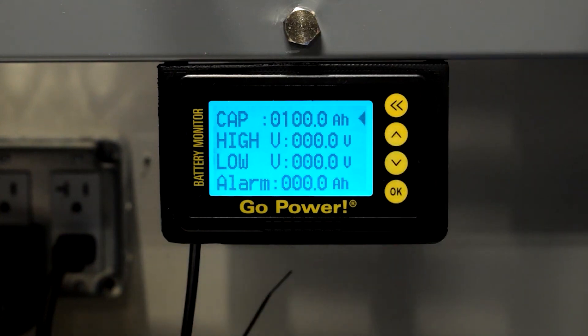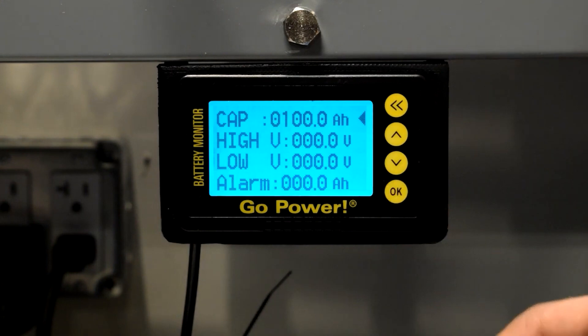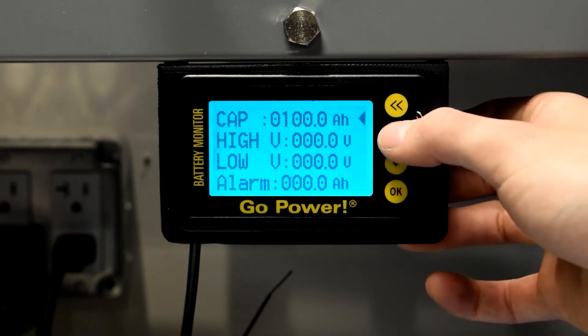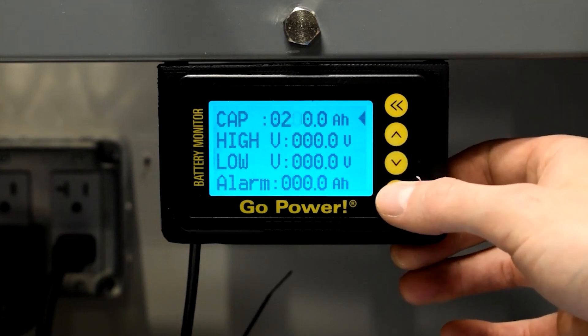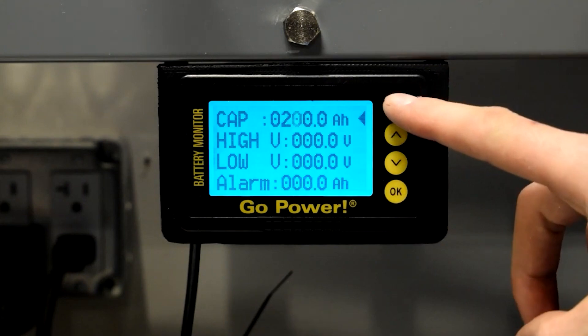Upon first installation, the first thing you need to do is set your battery capacity. To edit this setting, press and hold the OK button until it begins to blink. Use the OK button to move the cursor to the left. Use the up and down arrows to increase or decrease the numerical value for that selection. Press and hold the double back arrow to set this parameter.